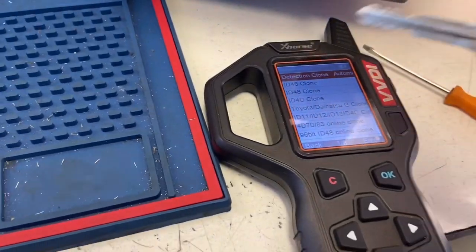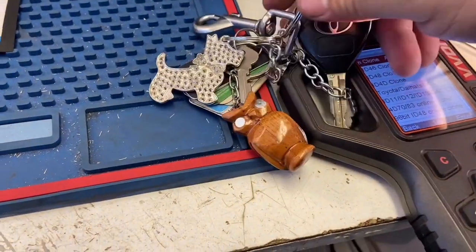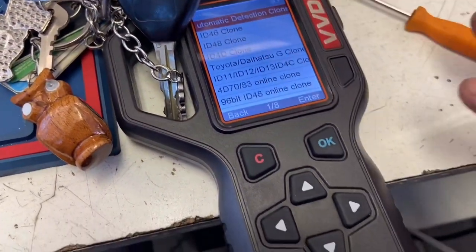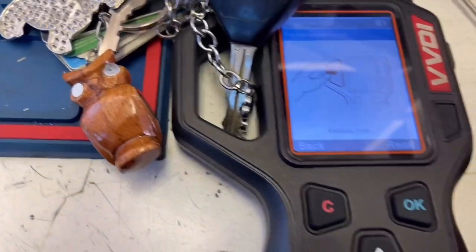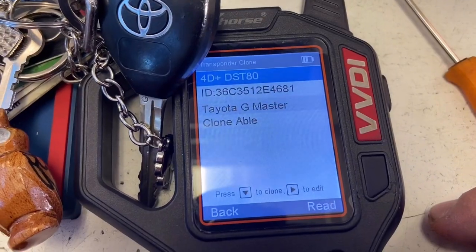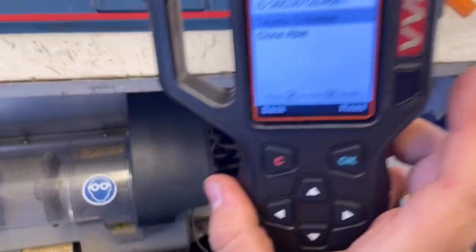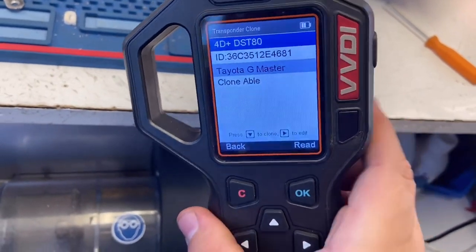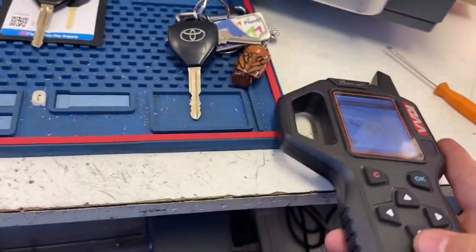We go to the VVDI Key Tool, put the key into the coil, then go to Automatic Detection Clone and press OK, then Read. It identifies as Toyota G Master and shows as Clonable. We press down and then read it once again — you need to read it twice.